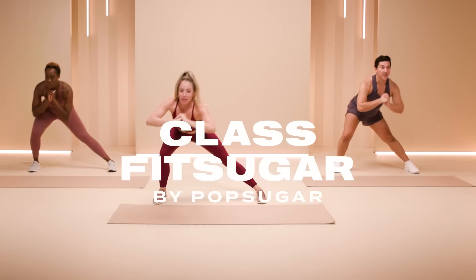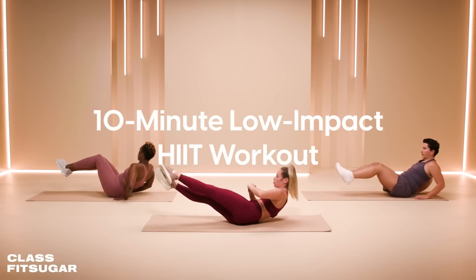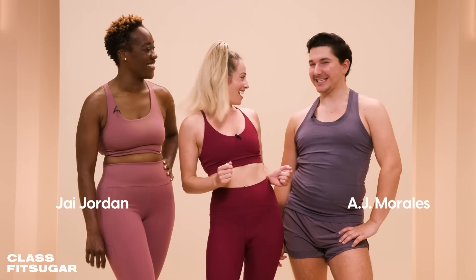What's up, Class FitSugar? I'm your host, Natalie White. Today I'm going to guide you through a 10-minute low-impact HIIT workout. It is low impact but high energy. I've got Jay and AJ. Are you both ready to get started? Ready. Let's go.